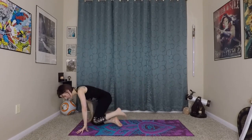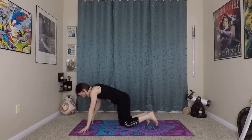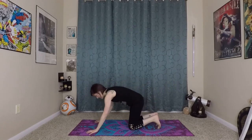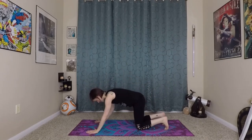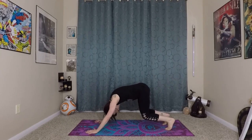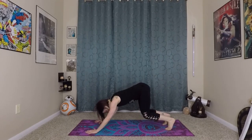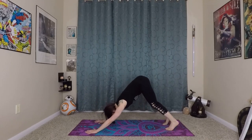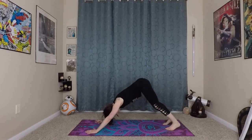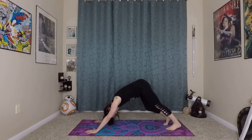Now we'll take that into our more vinyasa flow. Coming out to your hands and knees — take firmly planted fingertips and strong palms onto the earth. Really grounding into the earth here. Bent knees and arms to start. Wave your spine long so you can create space for your neck and your shoulders. Then pressing yourself back into a downward dog. From here you can pedal out your feet a little bit, starting to warm up your legs.